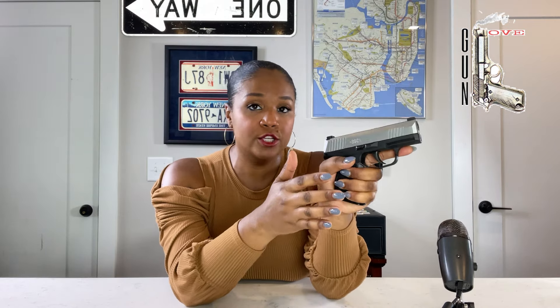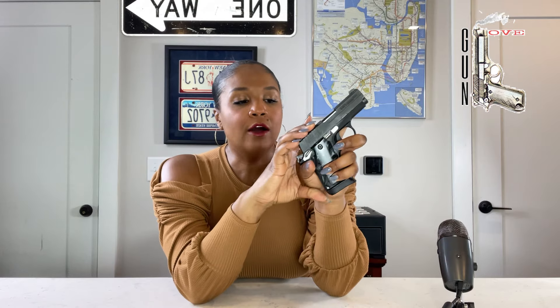The P938 doesn't have those finger grooves, so it's pretty straight, and with a flush mag my pinky would come off. Both guns have checkering on the back and front. On the Legion series, there's even checkering on the trigger guard. The P365 has a texturized grip all around, which makes me feel like I have more control. The P365 fits my hand better — it's only 0.1 inches wider than the P938, but the all-around texture and extended mag plate make a difference. The P938 comes with G10 grips, though this particular one has owner-installed grips.